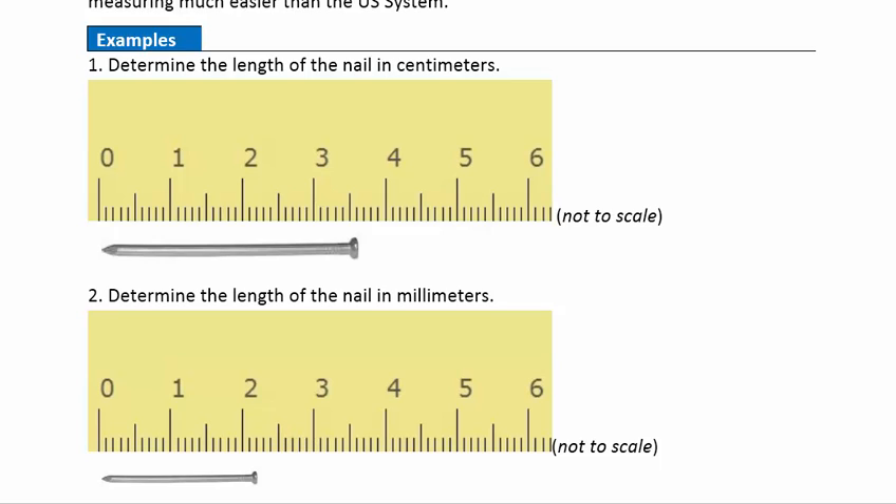Example one: we're asked to determine the length of the nail in centimeters. On our metric ruler here, the centimeters are the larger units, and this is not to scale — it's a little bit bigger than what a centimeter is. We've blown it up here just so you can see the measurements more closely.